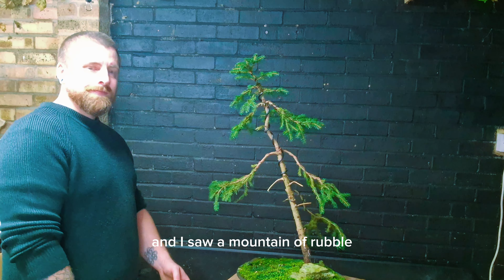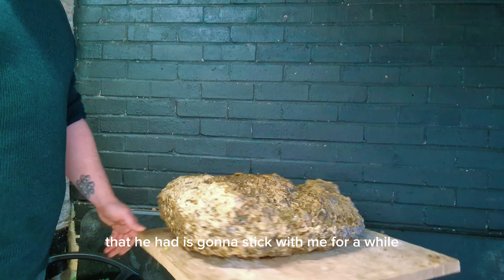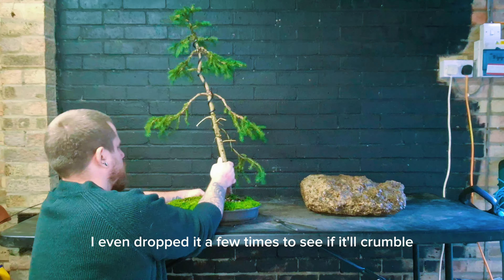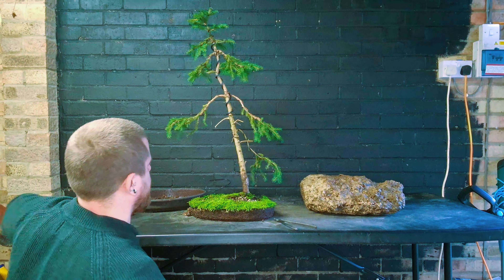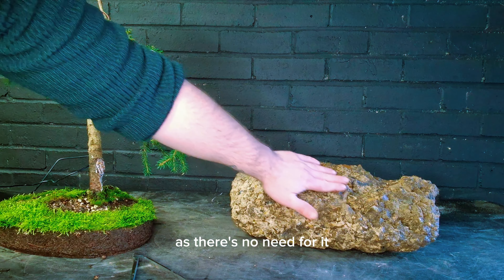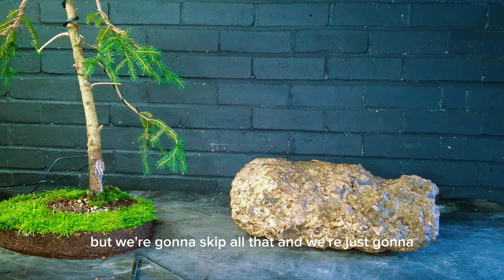I went for a walk today and saw a mountain of rubble. I knocked on the door and the face of confusion the owner had is going to stick with me for a while, but he let me take some. It is solid concrete — I've cleaned it all up, I even dropped it a few times to see if it would crumble and there's no risk of that. It's absolutely solid and I think it's a lovely shape. We're not going to be touching the roots on this tree today as there's no need, but we are going to be getting it on top of this rock.